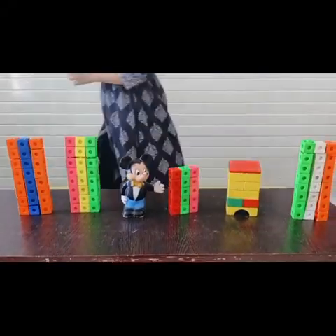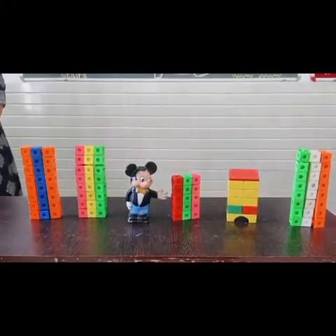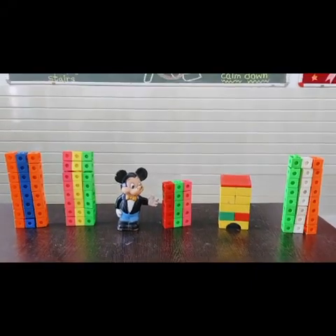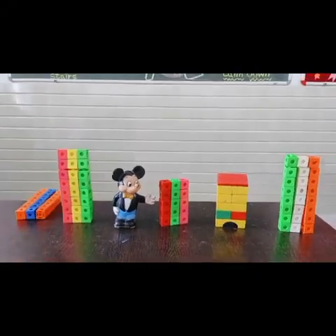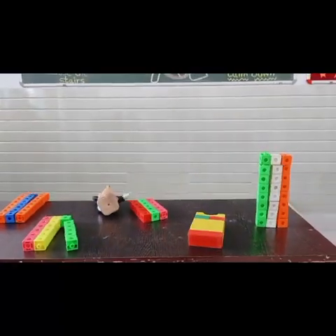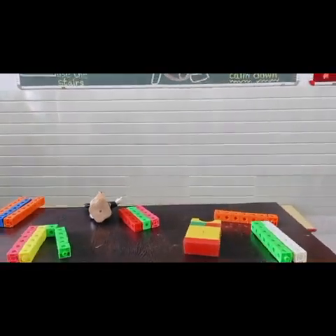What happens? Collapse! It just goes and shakes. So now we feel that this earthquake is coming. See? The earthquake is coming. How does it collapse? Yes, it shakes and collapses.